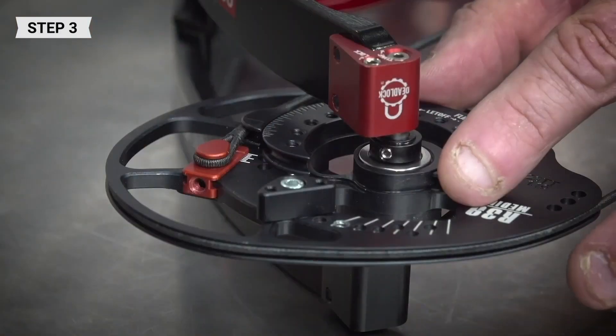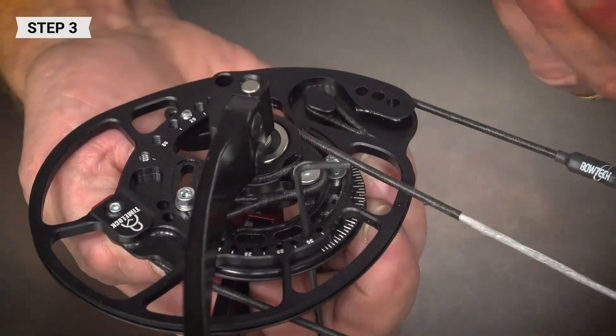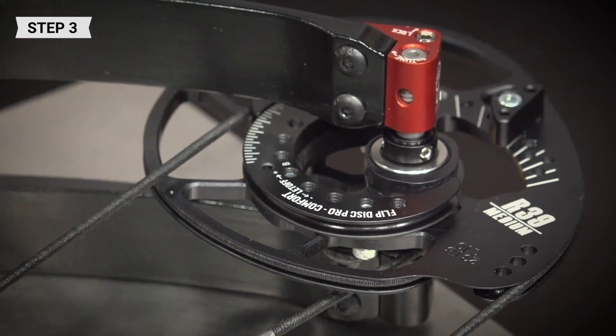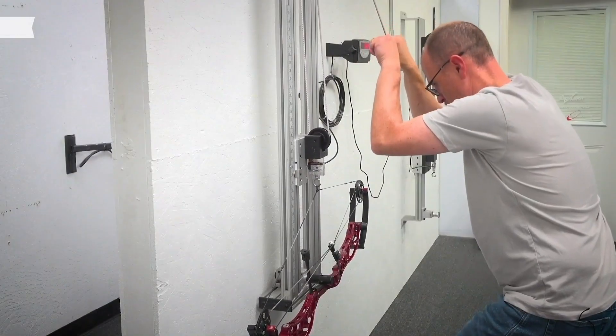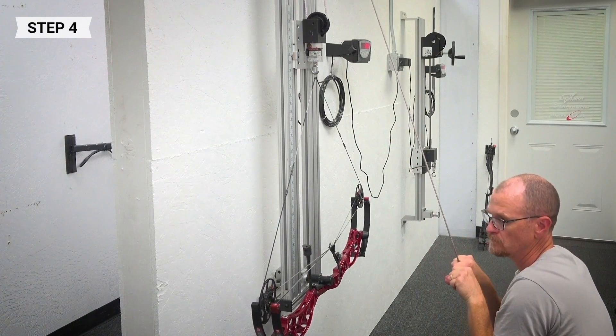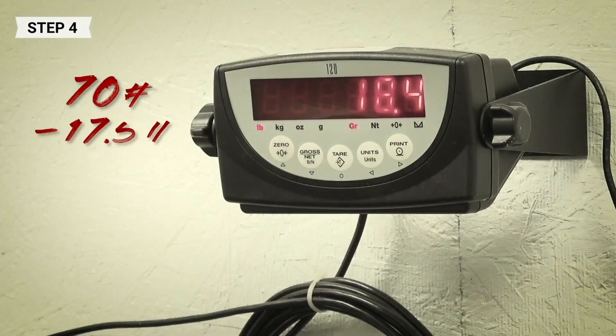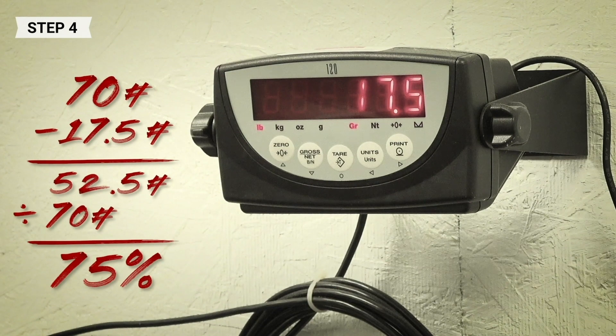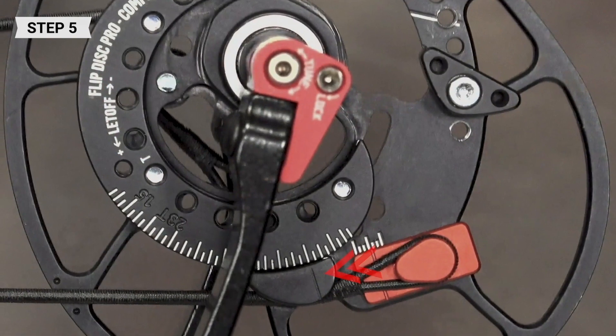Repeat on the opposite cam. Now your draw length is set and the let-off is approximately 75 percent. Note this can vary slightly by draw length — double check your let-off on a bow scale. In this case, this is a 70-pound bow and our holding weight is 17.5 pounds, which is 75 percent.